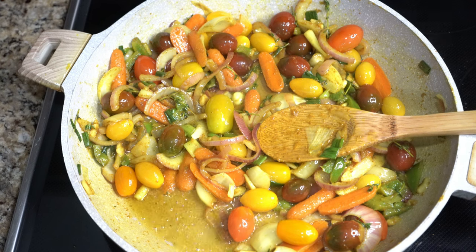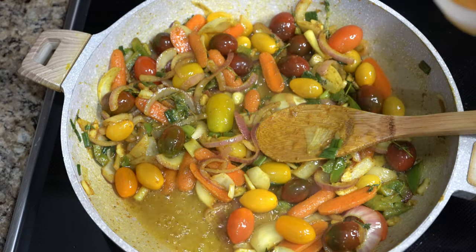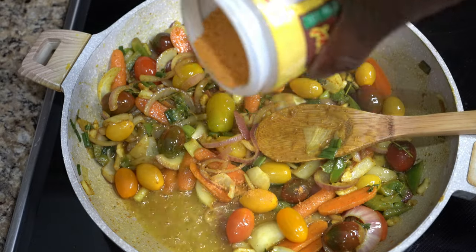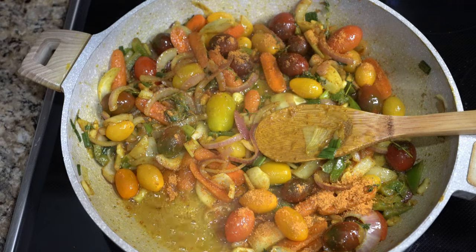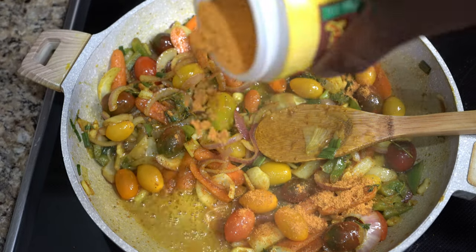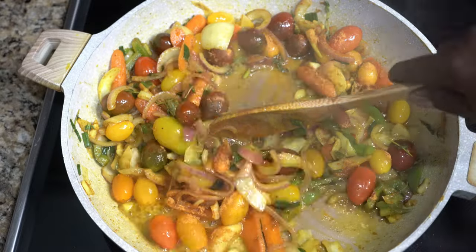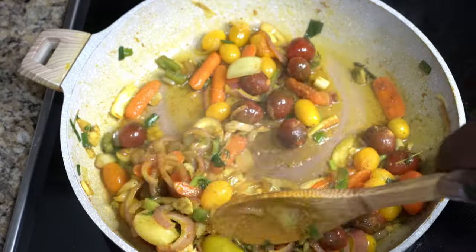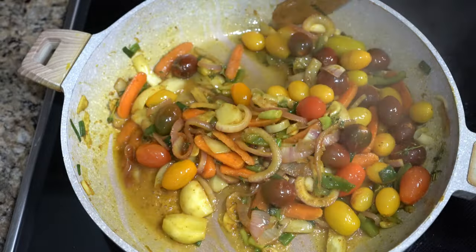Usually when I make ital, I don't put seasoning, but for this dish I'm going to add some all-purpose seasoning — just for a vibe, just a little all-purpose seasoning — because we want it to taste beautiful.